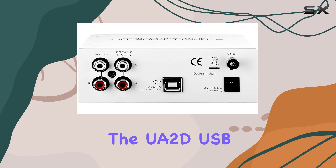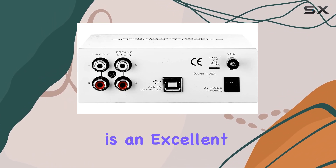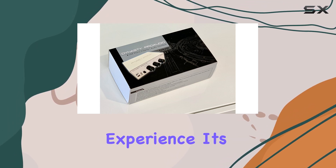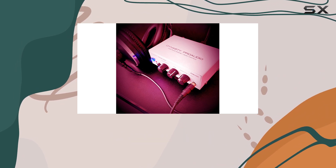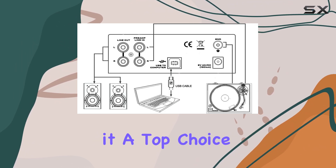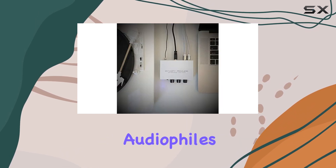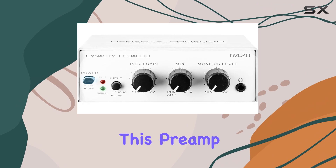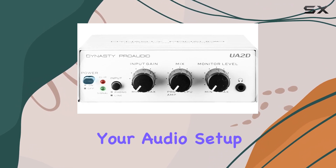Overall, the UA 2D USB Phono Preamp is an excellent investment for anyone looking to enhance their vinyl listening experience. Its combination of high-quality sound, versatile connectivity, and user-friendly design makes it a top choice for both beginners and experienced audiophiles. With its impressive features and competitive price point, this preamp is sure to become a staple in your audio setup.